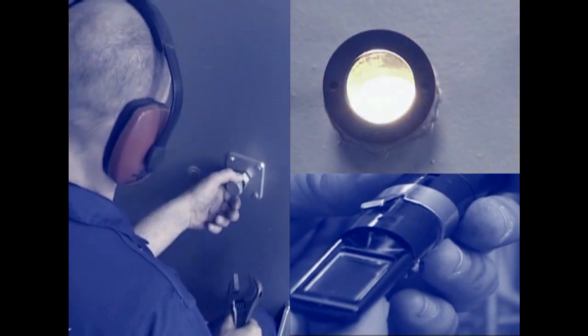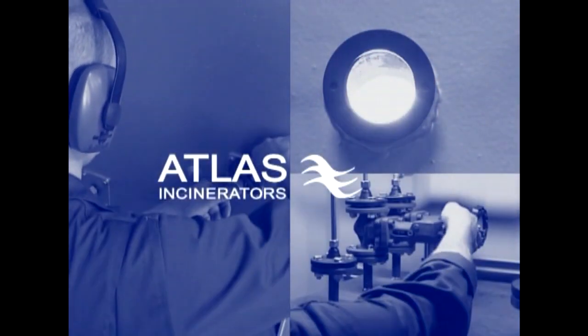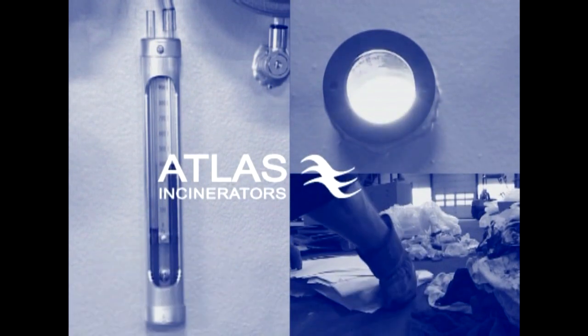Welcome to this training DVD about incinerators type Atlas. This DVD will guide you through the most important issues you will encounter when operating and maintaining the incinerator.